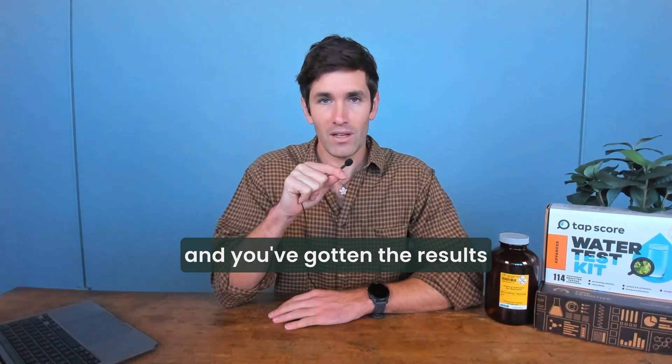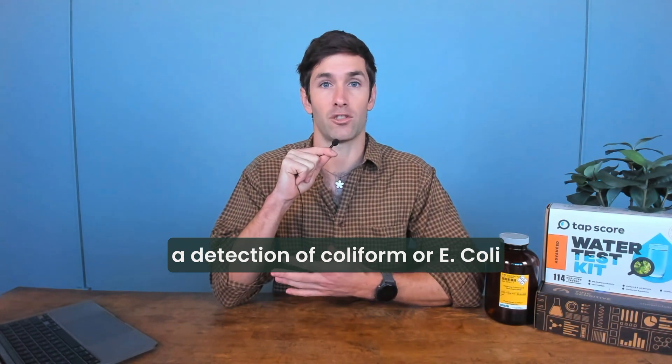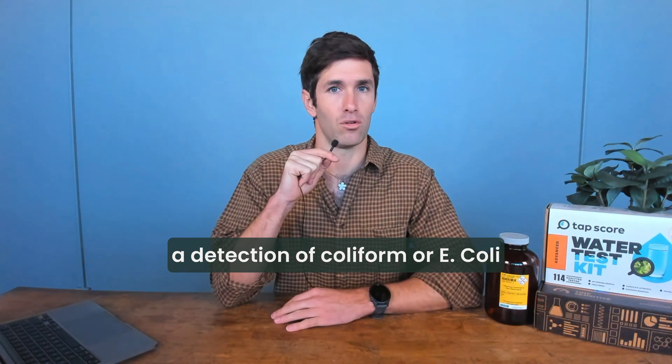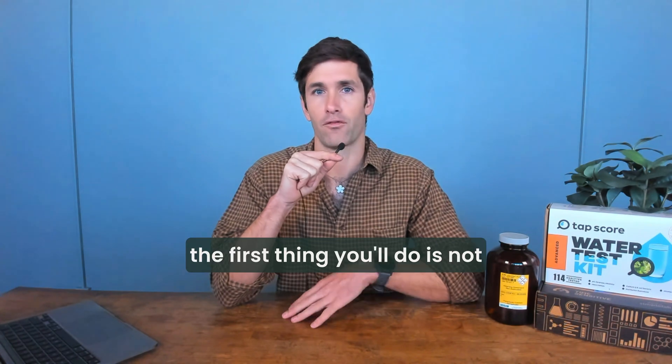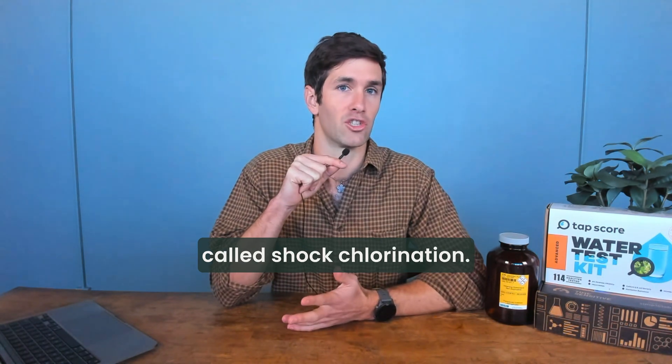If you've run a test recently and gotten results back showing a high level of coliform, or there's a detection of coliform or E. coli in your test results, the first thing you'll do is not install a permanent system, but actually perform what's called shock chlorination.